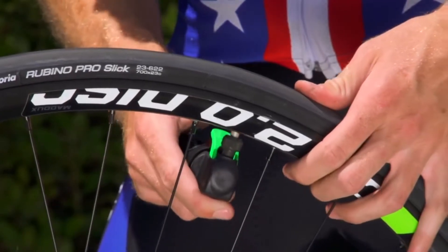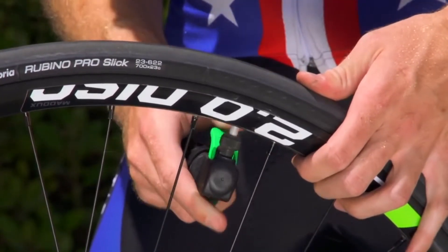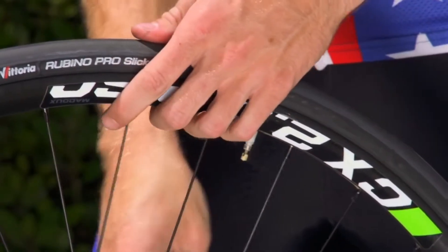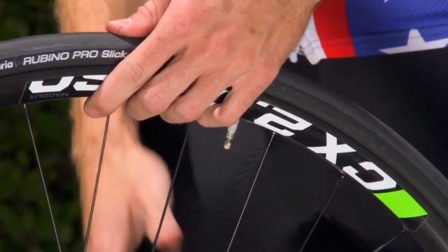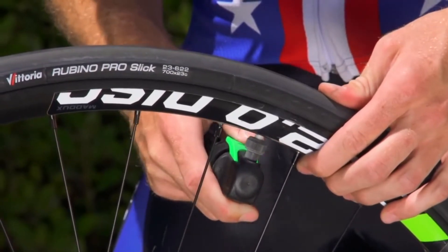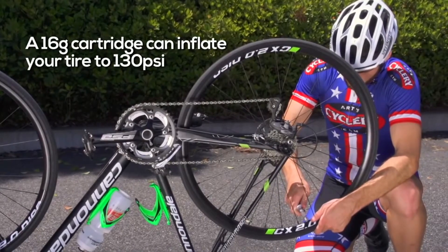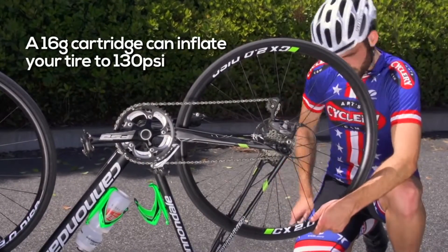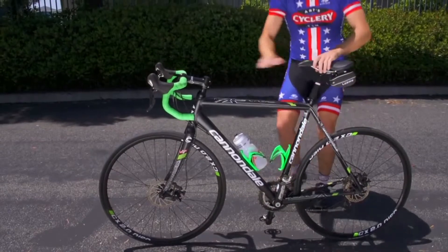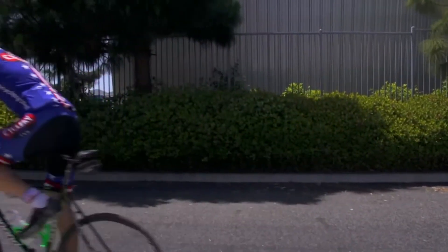Once you have determined how your inflator operates, place the inflator on your valve and inflate your tube by either unscrewing the cartridge slightly or activating the trigger. Inflate slowly with short bursts with one hand on the tire to monitor the tire pressure. If using a 16 gram cartridge, be careful not to exceed your tire's pressure limits. Once you have your tire inflated to the appropriate PSI, just remount your wheel and you're ready to ride in five minutes or less.